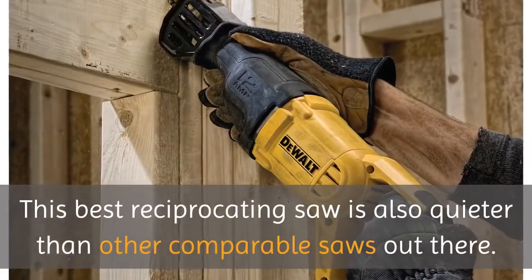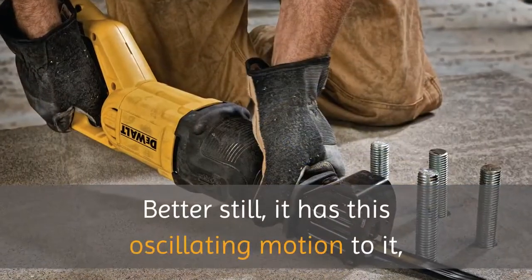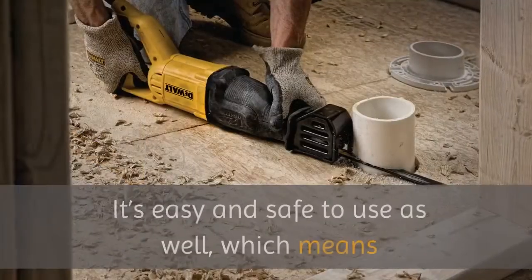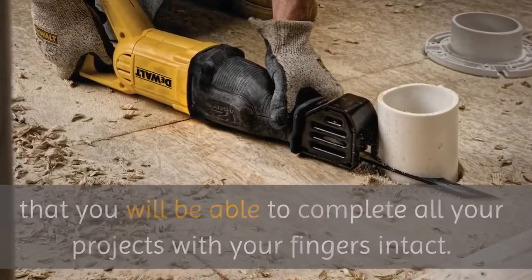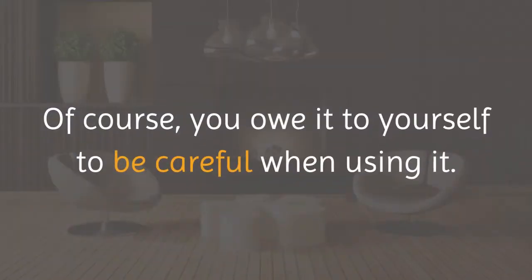This reciprocating saw is also quieter than other comparable saws out there. It has an oscillating motion to it, which enables an operator to cut objects faster than usual. It's easy and safe to use as well, which means you will be able to complete all your projects with your fingers intact. It's truly designed for heavy and serious use. Of course, you owe it to yourself to be careful when using it.